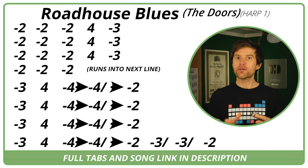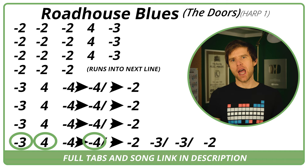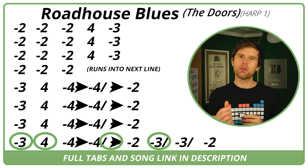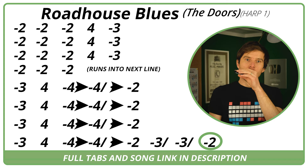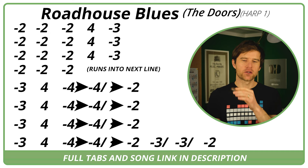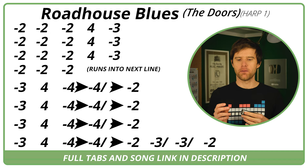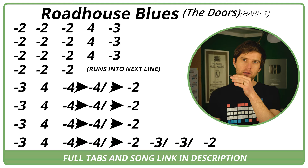After the third time, we've got a slight variation — the same tab up to the two draw, and then we've got a three draw, probably with a half-step bend, twice, and then a two draw again. Let me play that second section for you. That's the bulk of the intro.